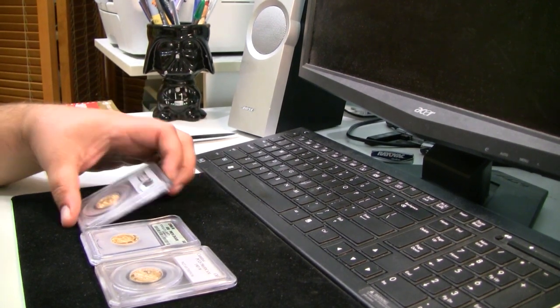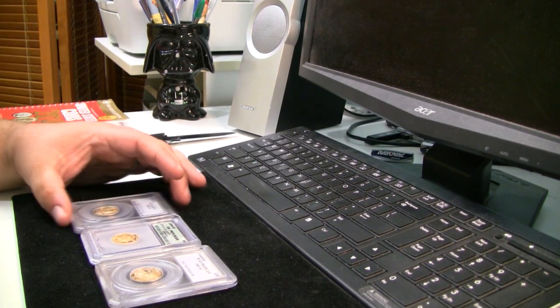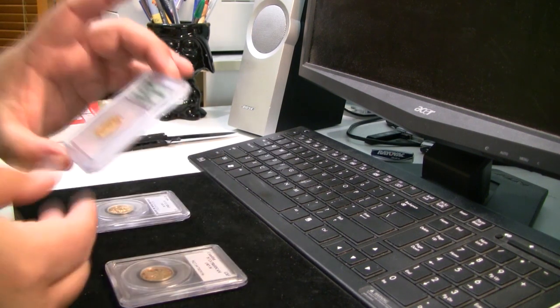Okay, so I was fortunate enough to be able to pick up three-quarters of an ounce of gold, and I got it for under spot, and I'm very excited about it. I'm just going to show you right off what I got.